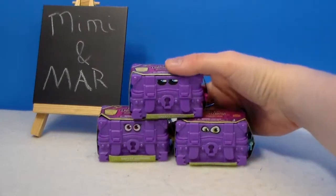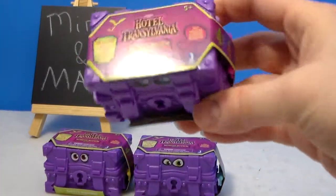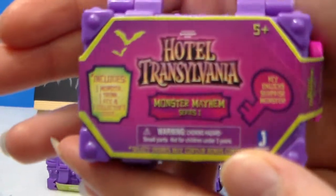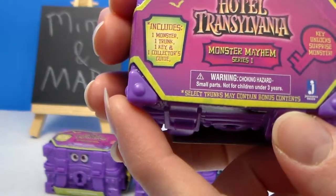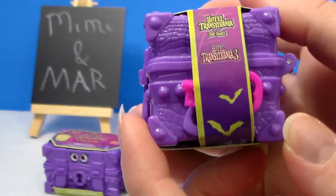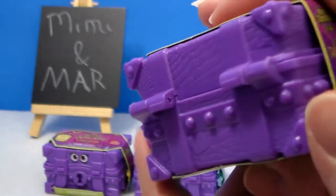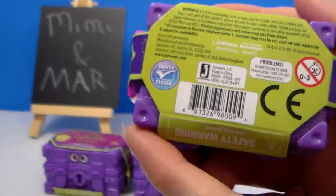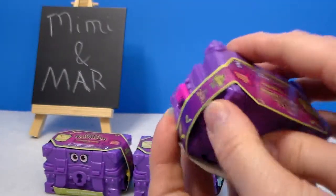Hi everyone, it's Mimi and Mar and we're back with something new — well, at least new to us. These have been out for a while. I found these at Walmart on clearance, originally $3.88, and we got them for a dollar each. These are Hotel Transylvania Monster Mayhem Series 1 — one monster, one trunk, one key, and one collector's guide. Some trunks may come with bonus items, and these cover both Hotel Transylvania and Hotel Transylvania 3.